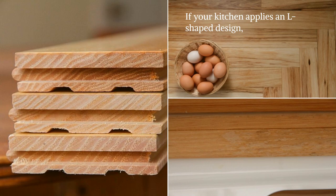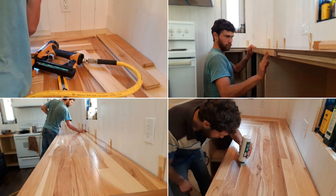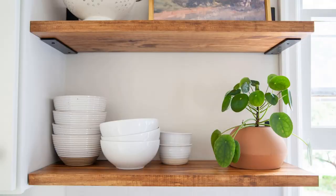If your kitchen applies an L-shaped design, consider laying your hardwood flooring in a stair-stepping layout. After that, take another piece of flooring and cut it if necessary to give a more finished look to the counter edge. Next, sand the countertop thoroughly. Then fill in the cracks with waterproof glue and apply two coats of Varathane. Finally, use some pieces of flooring to create the backsplash.